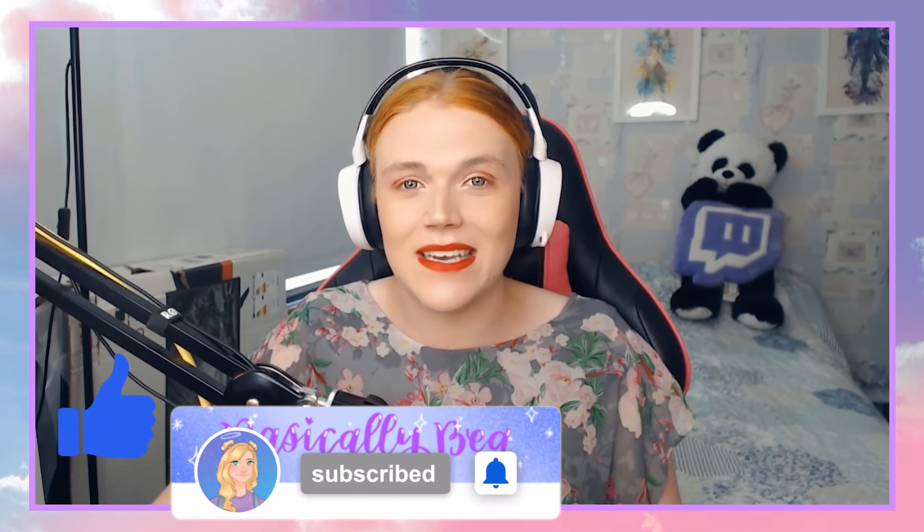Hey little beans and welcome back to my channel. Before we get started don't forget to give the video a thumbs up and of course subscribe and click that bell so you never miss any of my daily Royal High videos.